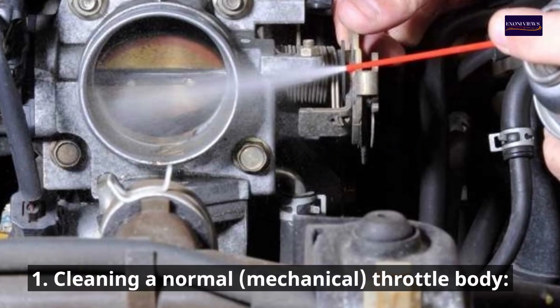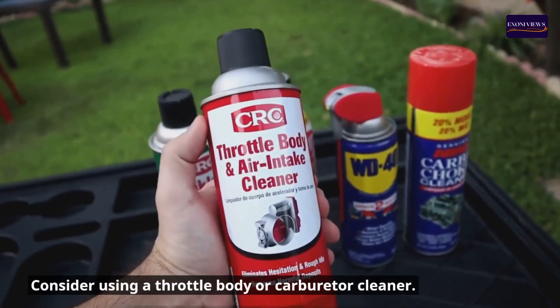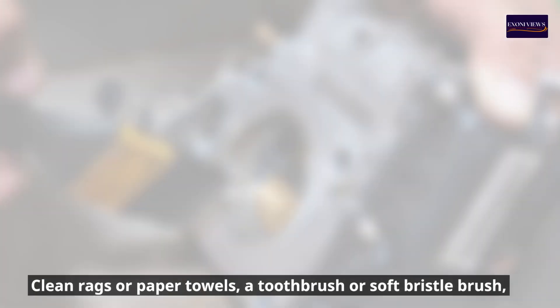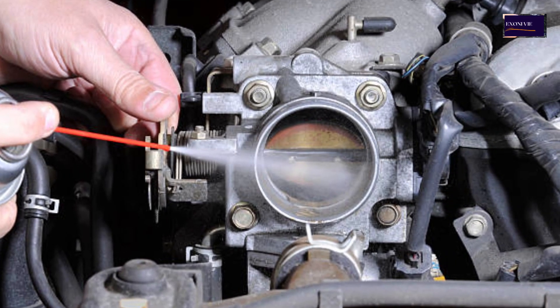Part one: cleaning a normal mechanical throttle body. Tools and materials needed: throttle body or carburetor cleaner, clean rags or paper towels, a toothbrush or soft bristle brush, screwdrivers to remove air intake components, gloves, and safety glasses.